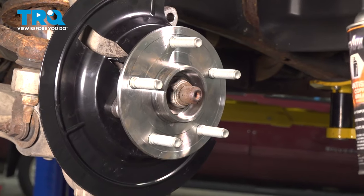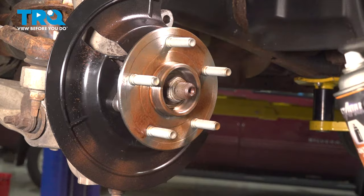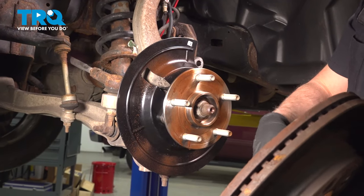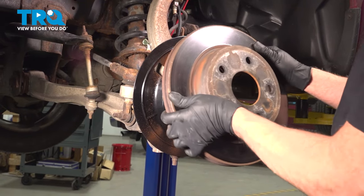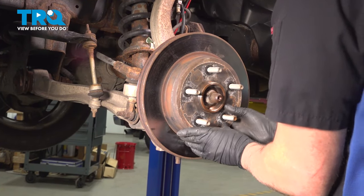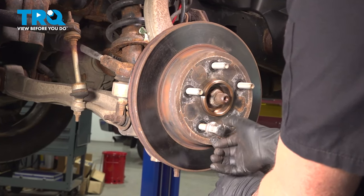Just spray the axle with a little anti-seize — just a thin coat. With the rotor, if you need to, you can clean the back side with a wire brush if it's got some rust on it, then slide the rotor on. Temporarily, put a lug nut on just to hold the rotor in place.